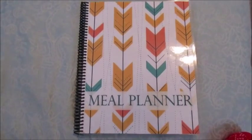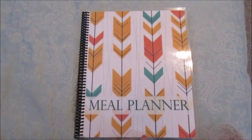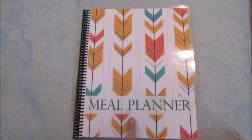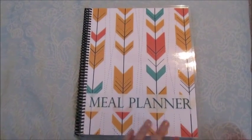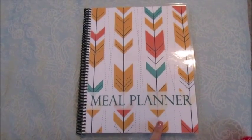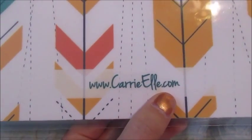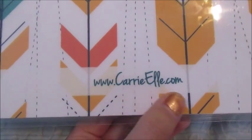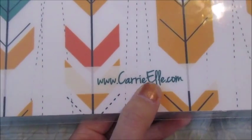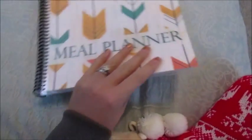Hey guys, welcome back to my channel. Today I'm going to be doing a review on this meal planner. I ordered this on Etsy — I had seen a bunch of people on Instagram getting this and I just thought it was really awesome. It's Carrie L on Etsy, and I guess you can go to her website to order from her as well.